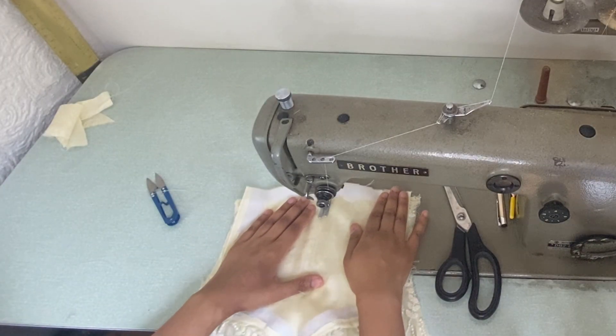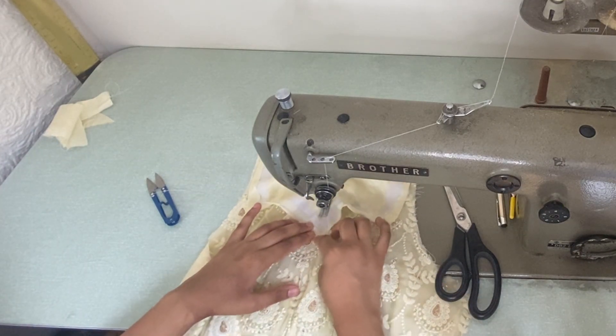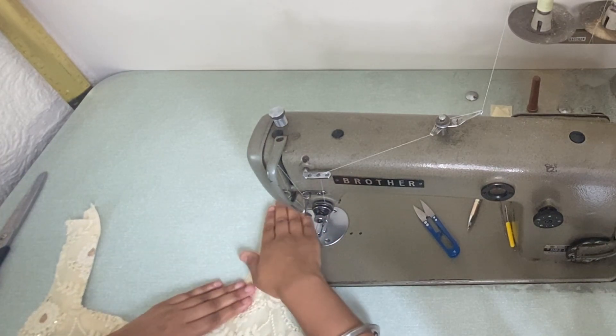Now I'm going to stitch the neckline. If you want to see this in more detail, just click the eye button at the top — I'll show you more detail on how I stitch the full neckline.